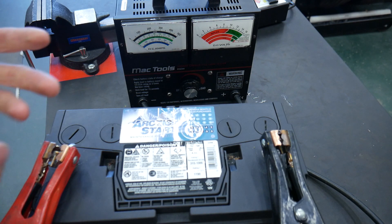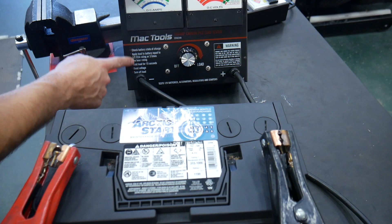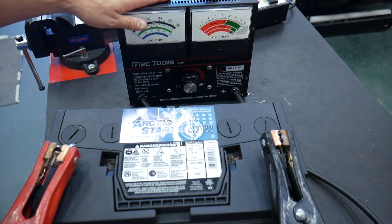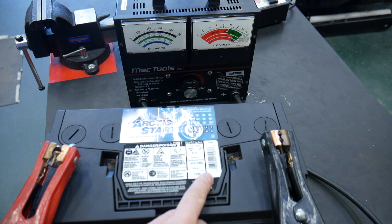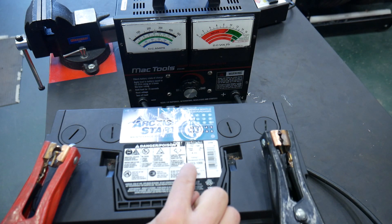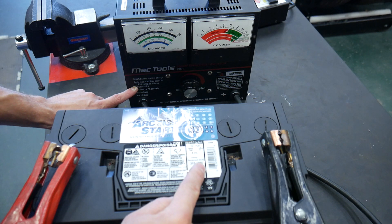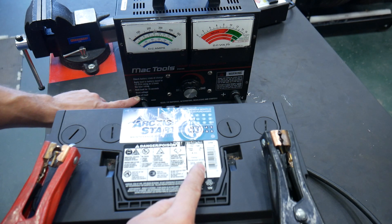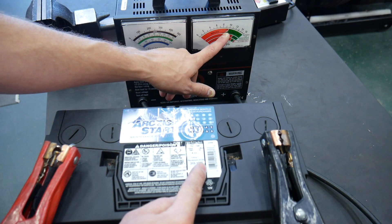When we want to test a battery — and this is also written right on the side of the tester — we'll use half the cold cranking amps. When I read this battery right on the top, I've got cold cranking amps listed as 31S-1000, so that means I have 1000 cold cranking amps. To test this battery, I'm going to use half the cold cranking amps for 15 seconds and see what the voltage drops down to.